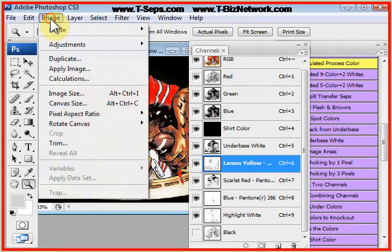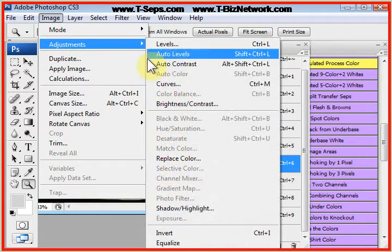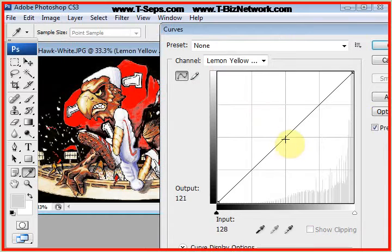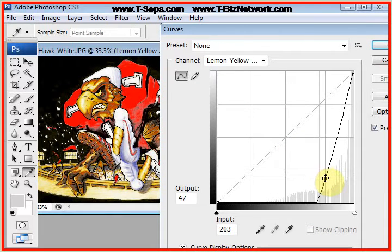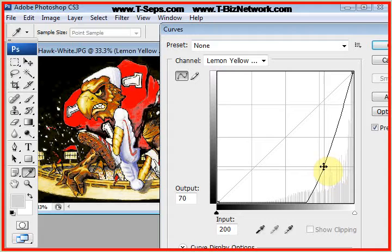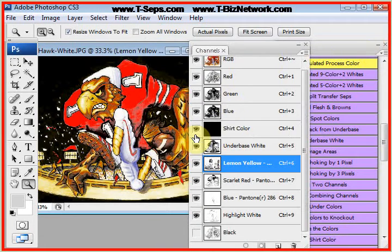Let's click on the yellow channel, go to the image pull-down menu, come down to adjustments, come down to curves. Let's just pop that yellow a little bit and see what happens. Much better — it's making the browns better, making the browns with the reds and the yellows and the blues. I think it's much better, frankly.